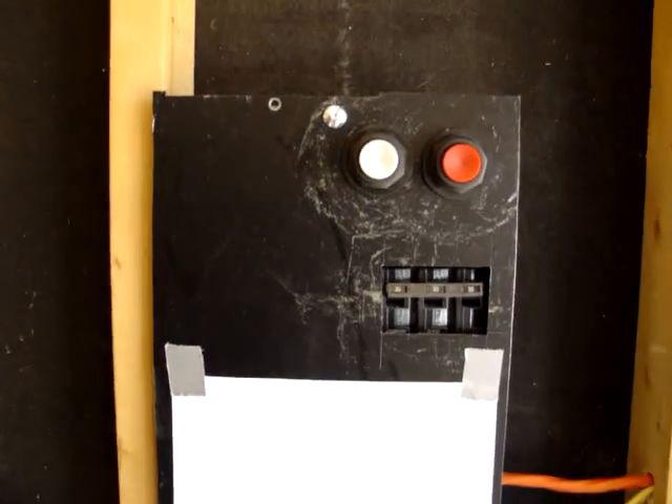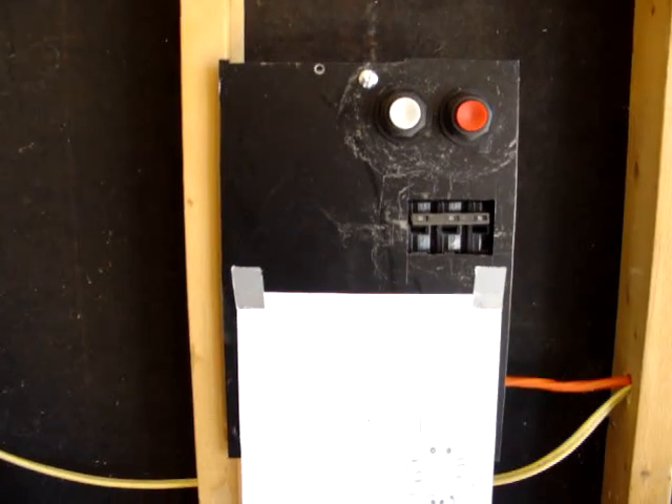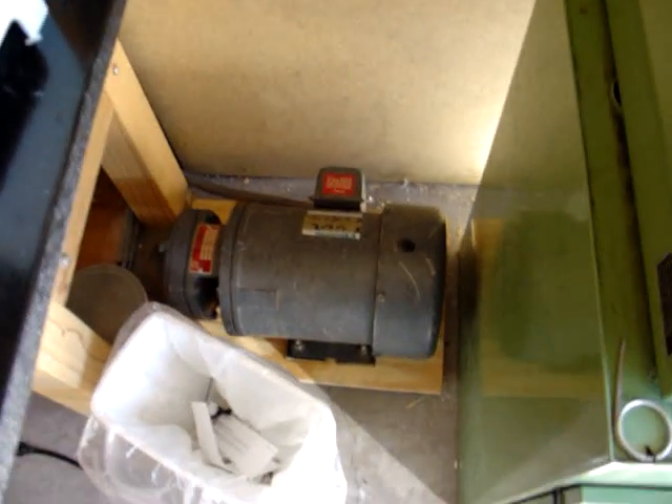Actually, that's not true. You can't tell very much of anything. But this is a phase converter. Basically, what it does is it takes the one phase input and goes through some capacitors on both of the hots, which thereby connects to the third phase of this huge motor here.